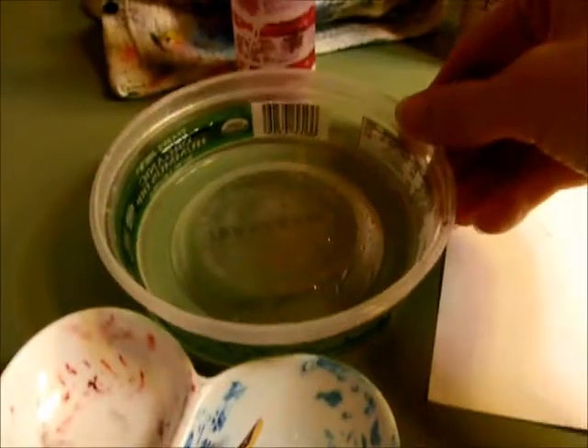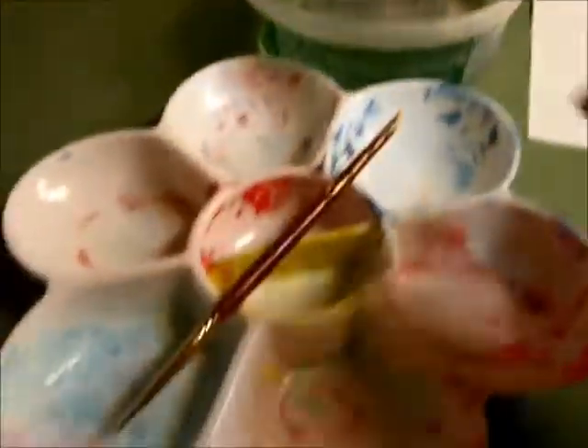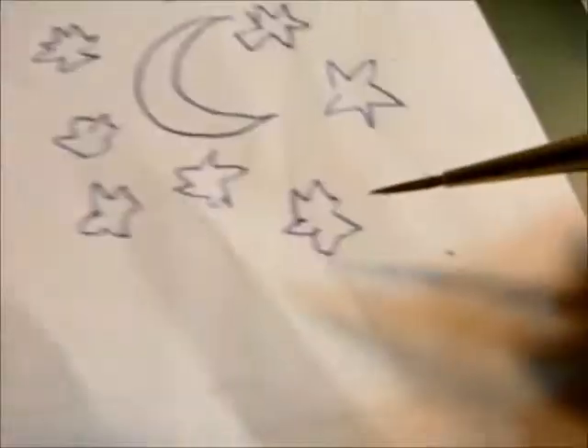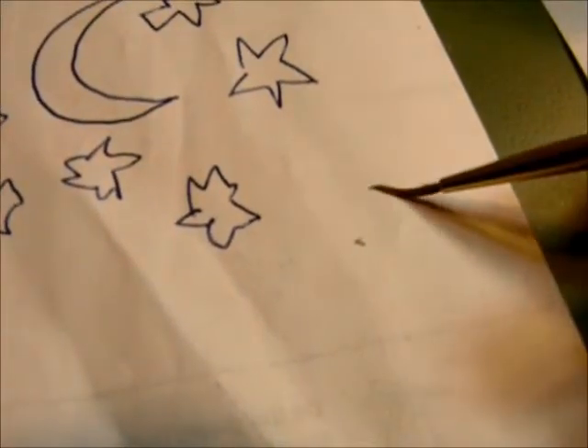Other things you'll need are some water for washing off your brush, possibly a palette if you want to mix the paint in it, and for a brush you'll want something with a really tiny point since some of these cutie marks are very small.